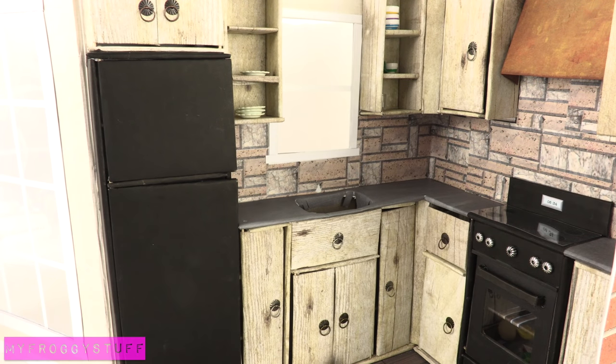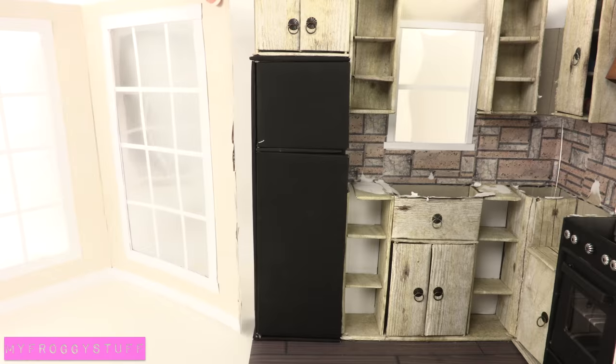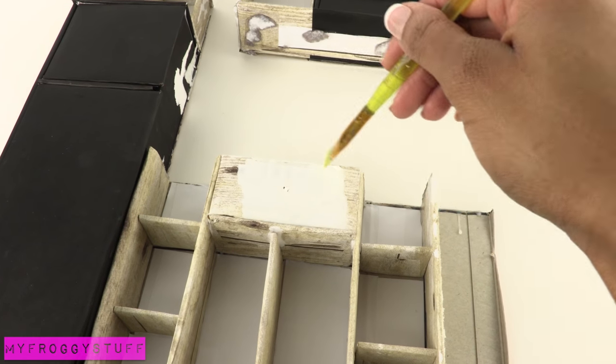Let's start by taking out the sink, removing the back of the stove, taking out the counter, removing the side windows, and cutting it down the middle. I paint the parts that I am going to reuse.